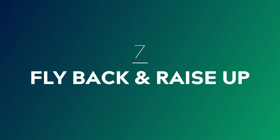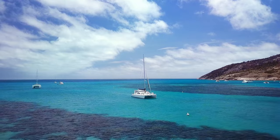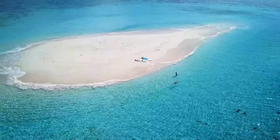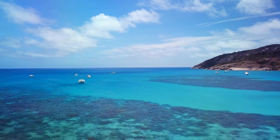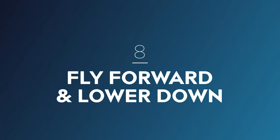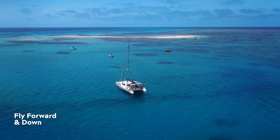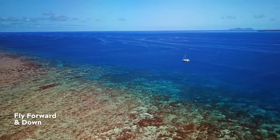Number seven: fly back and raise up. This is an extremely interesting and dynamic shot and one of my personal favorites. It works really well when used to reveal an unexpected foreground element and is another great technique to show the scope and grandeur of a location. When executing this shot you may find that you need to adjust your tilt subtly to maintain your framing. The opposite of this shot — number eight — is achieved by flying simultaneously forward and down. This is best used when you have an interesting subject in the middle ground or background that you want to move towards and draw in your audience's focus.